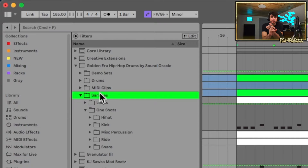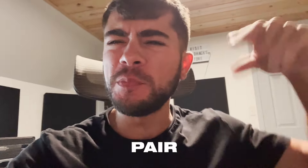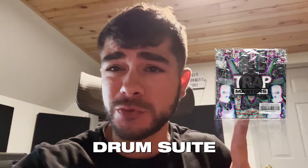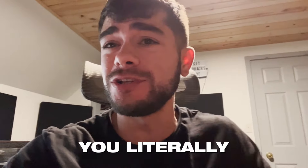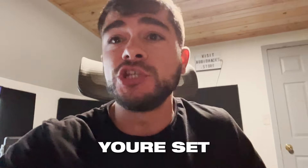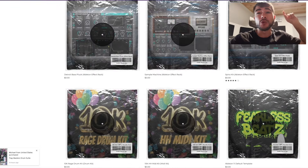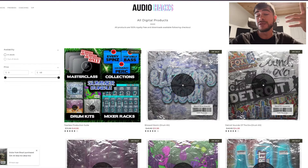Now we have some stuff to make — boom bap, hip hop, trap. If you pair all these drum kits with our free Trap Masters drum suite, go grab it on our website. If you have that and all these sounds, you literally have everything you need to make beats — you're set. Check out all the other free kits on our website, look at the sales going on now, and if you want to see all the best M4L devices, check out that video next.